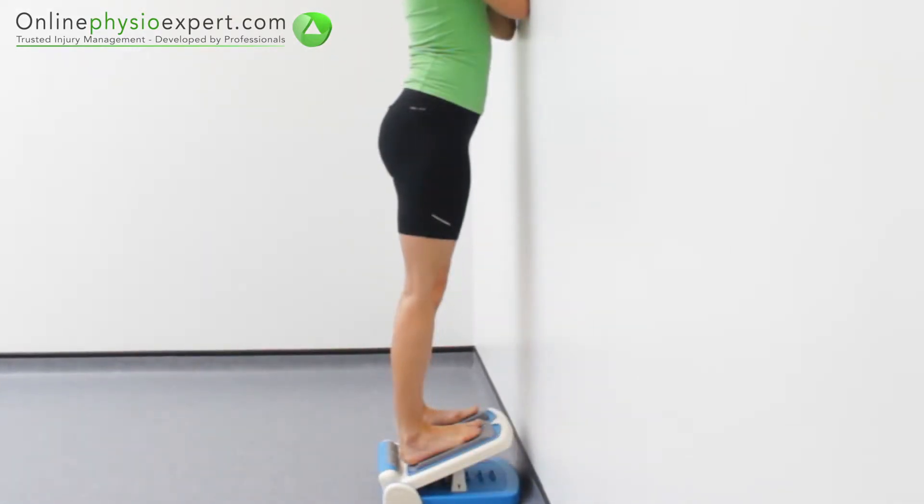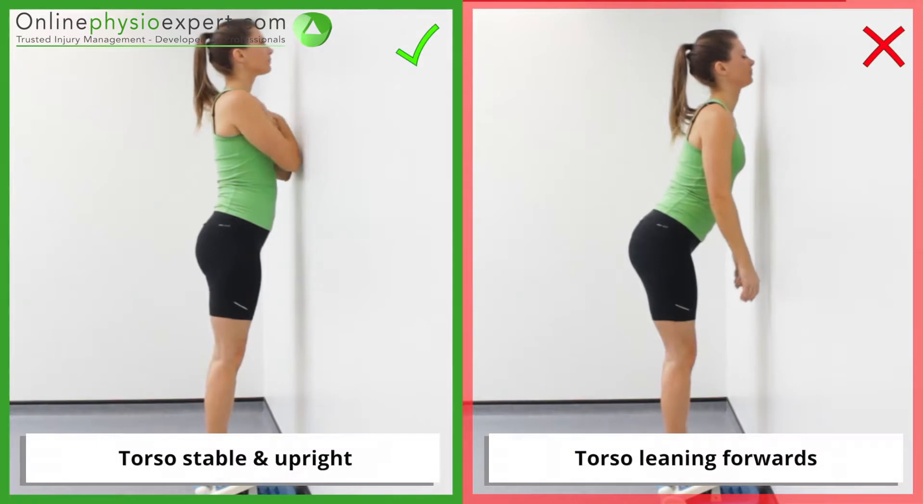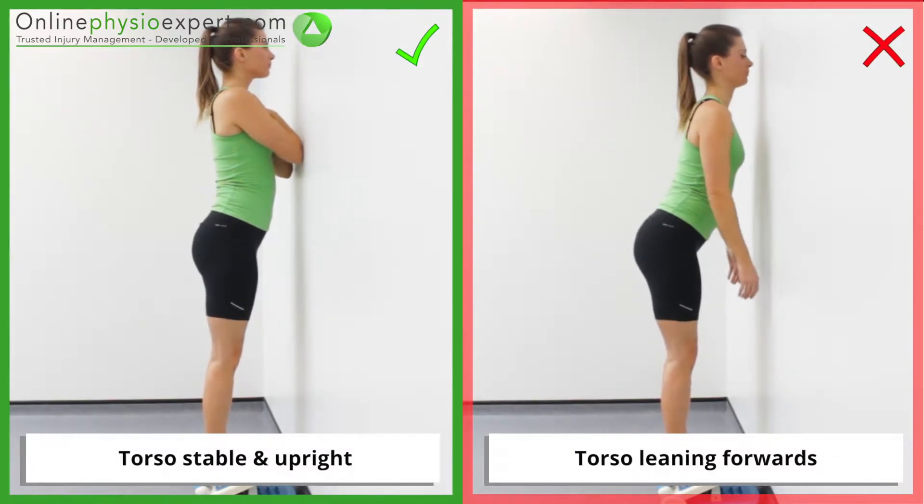Increase the angle of the decline board to challenge your flexibility. If you are unable to maintain your upright posture, you have taken the angle too far.